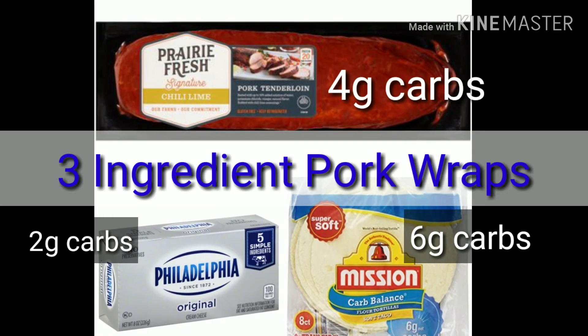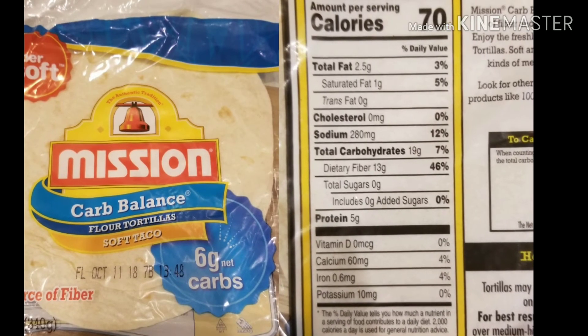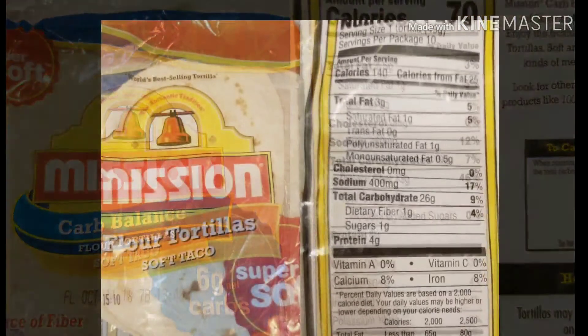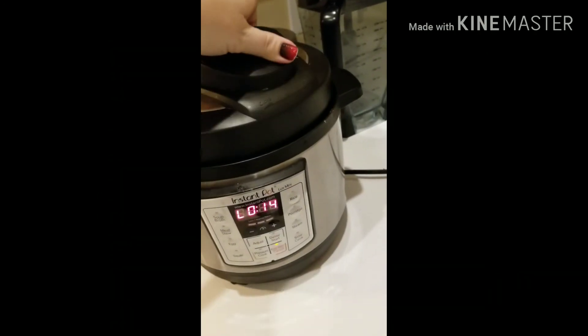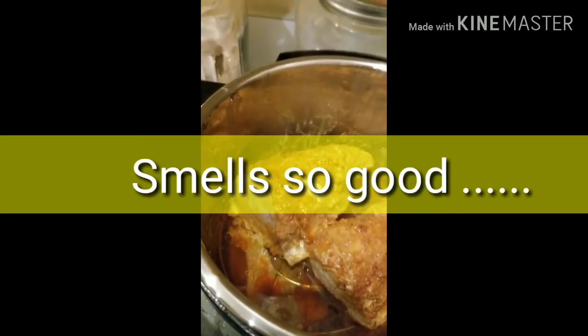Here's a family favorite. I make these or a buffalo chicken version about every week. I love these tortillas — they taste just like regular tortillas. They're a little expensive so I just use these for mine and the regular ones for everybody else. I put the pork in the Instant Pot for 10 minutes on pressure cook and then let it sit for about 14 minutes before I open the lid.